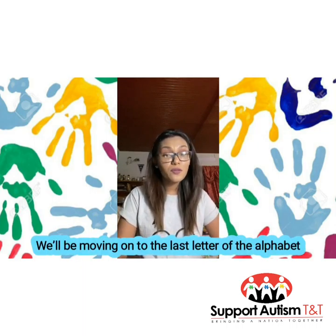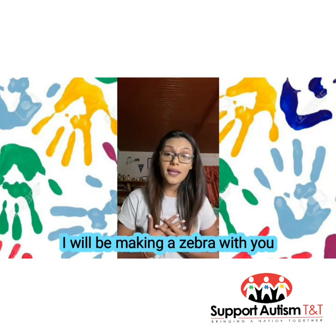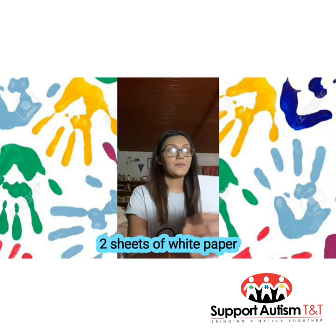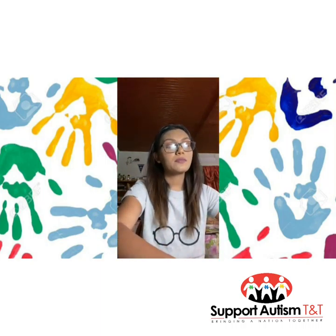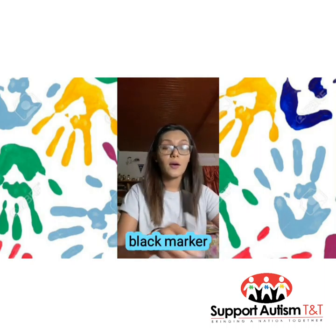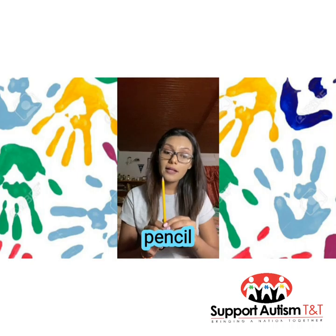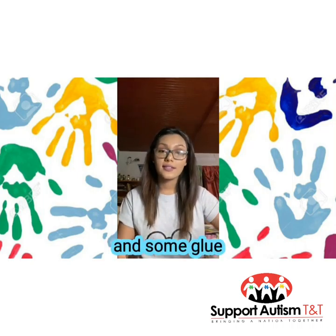We'll be moving on to the last letter of the alphabet, Z. I will be making a zebra with you all today and we'll be using our hands. You will need two sheets of white paper in the size of your choice, a pair of googly eyes, a black marker, a gray color pencil, a pink marker, a normal pencil, a pair of scissors, and some glue.